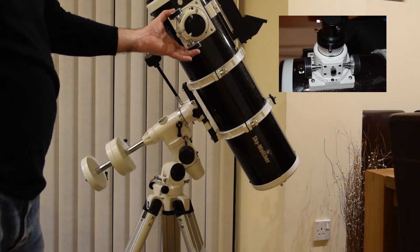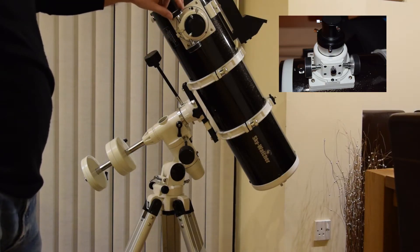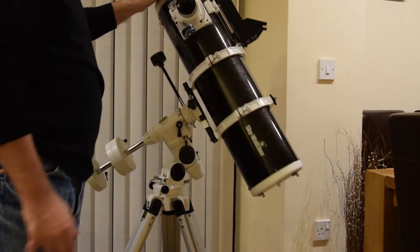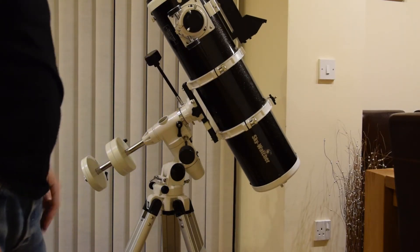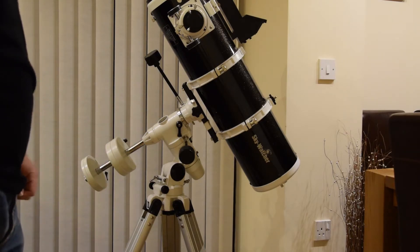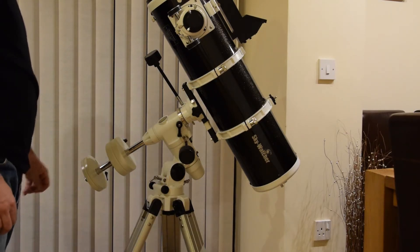We have a standard Crayford focuser on the side. It has an equatorial mount with, at the moment, manual controls. I've actually got a motor drive for it, so I'll be fitting the motors in a different video.